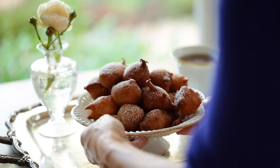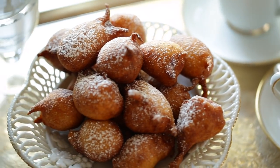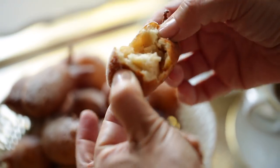Today I'm going to share with you your new favorite fall treat: an apple fritter. These are so delicious and easy to put together on a weekend when you're looking for a little baking project. They also take advantage of all those beautiful apples that are in season right now. Let me show you how to make them.